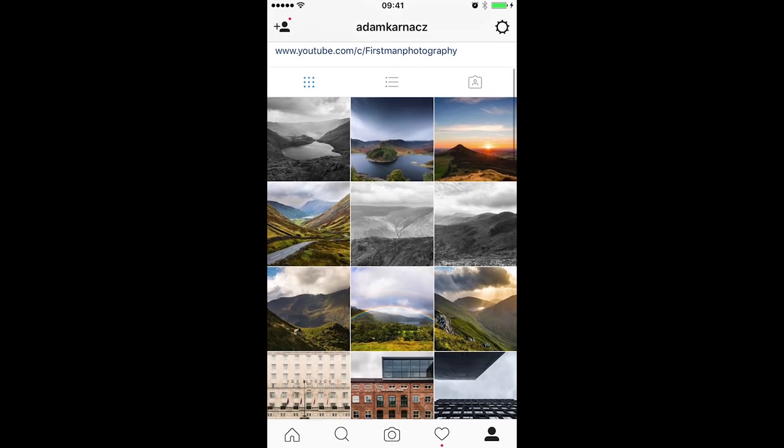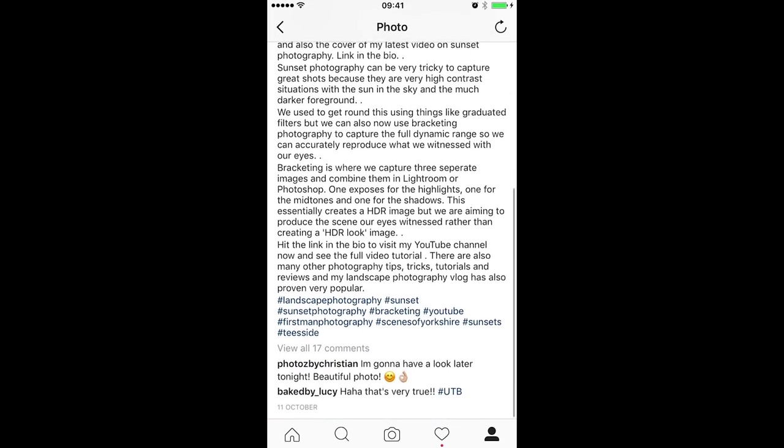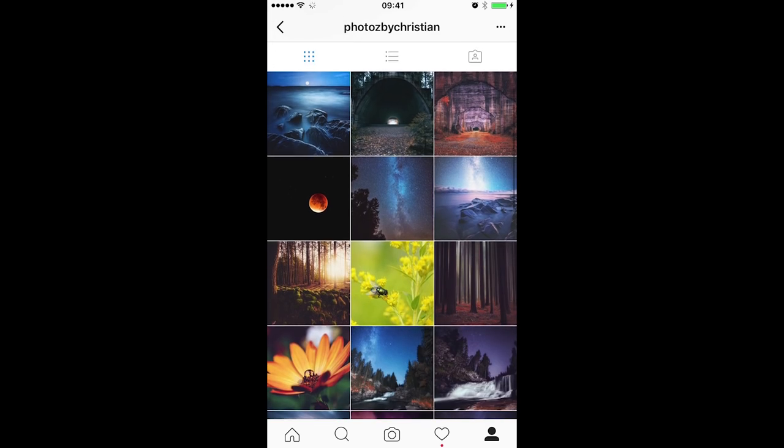If you haven't done so yet, please do follow me on Instagram. It's a great place to share our photos and there's some great conversation going on too. I'll put a link down in the description and I'll see you there.